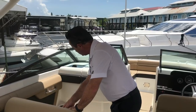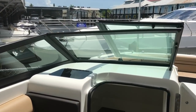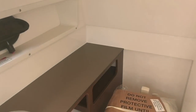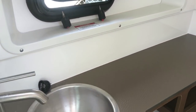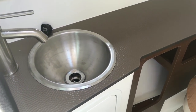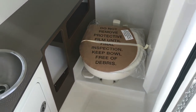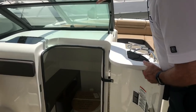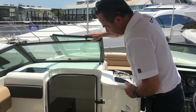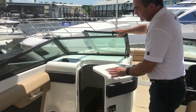As we move back here, we've got the head area. You'll notice you've got a window to the side, which gives you light and fresh air. You've got a sink with hot and cold water, and then you've got a vacuum flush head — that's the good head, the one that all the big boats have. It's top of the line as far as heads go, and it's one of the nice features on the boat.